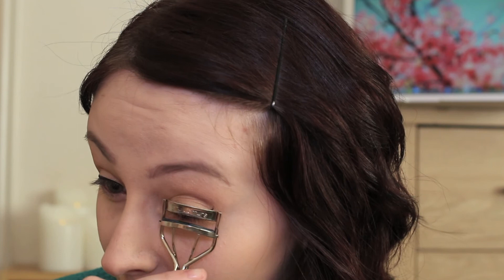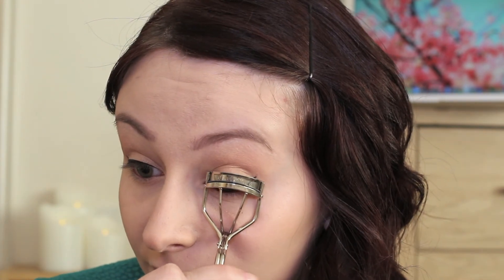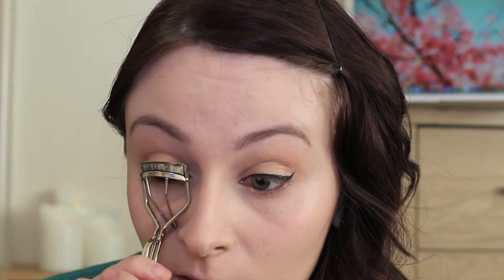I'm going to go ahead and use my eyelash curlers — these are the Shu Uemura ones I think — and just curl my lashes. Then I'm going to go in with the Tarte Lights Camera Flashes mascara.